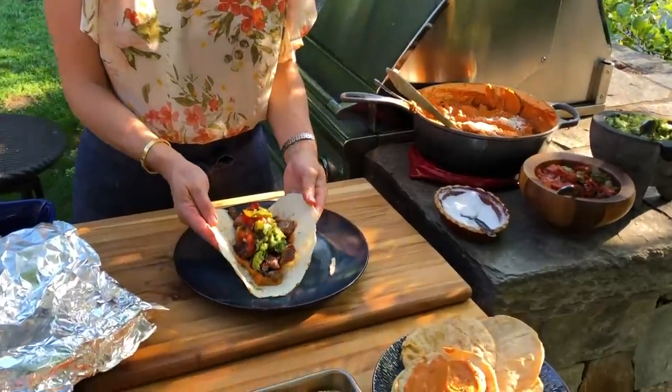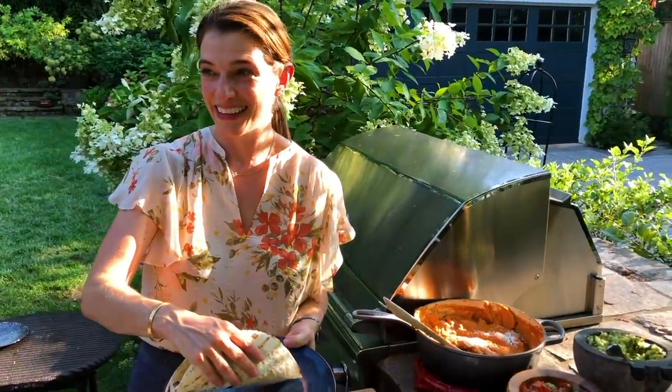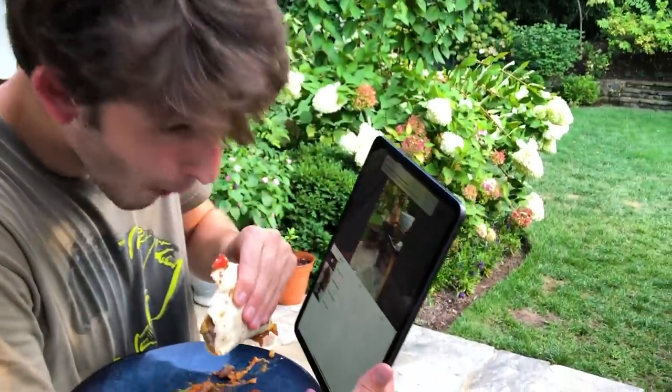I'm having trouble closing this one, so this means it's a good taco! I know this is for Sammy, but — one bite and then it's yours.